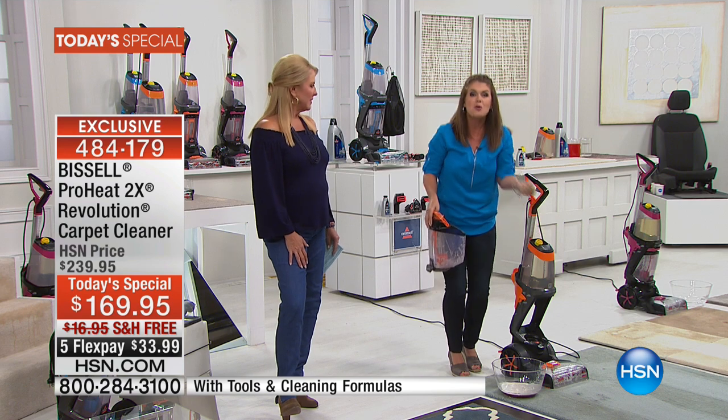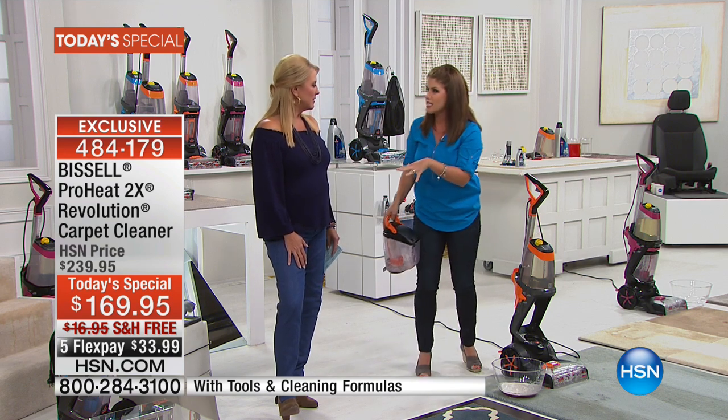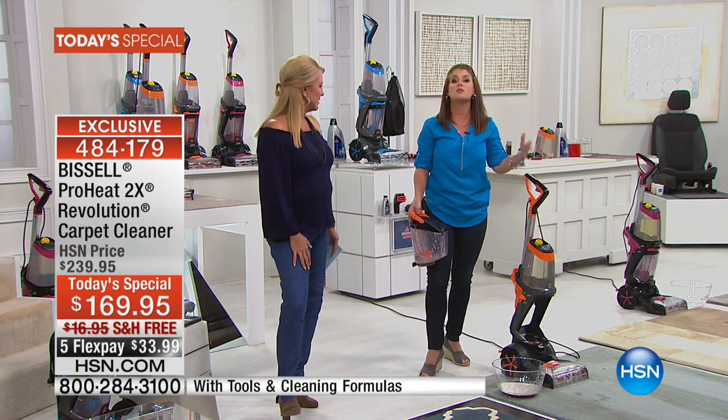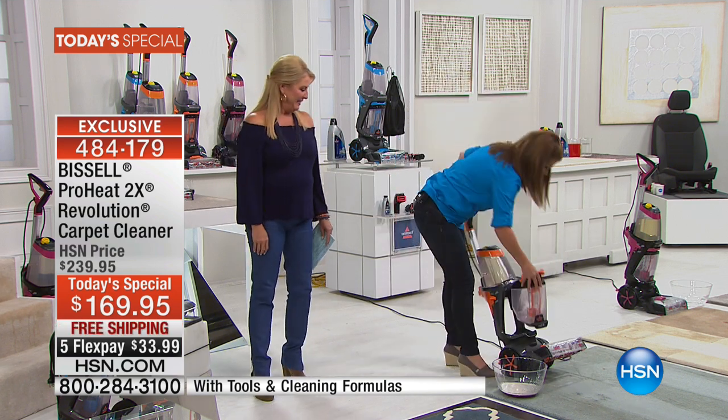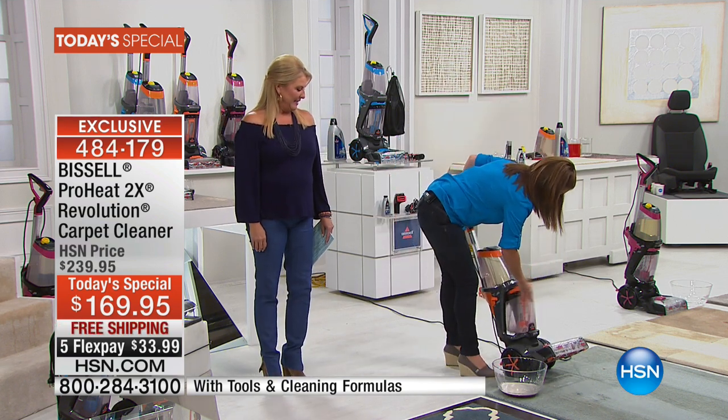Imagine deep cleaning your carpet, pulling out all the stains, all the odors. Just think of where your shoes have gone. If you go into the mall bathroom and you come back to your house and you don't take your shoes off, think of all the things that you're going to be pulling into your carpet.